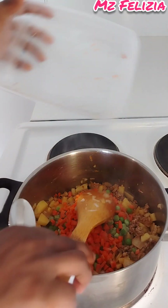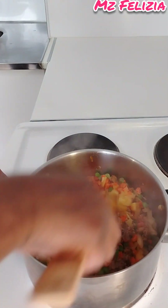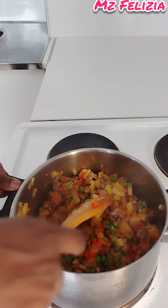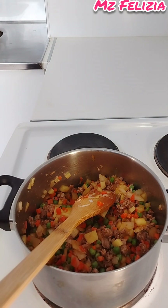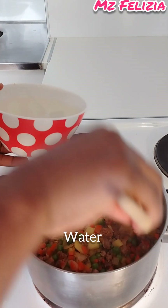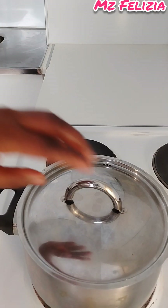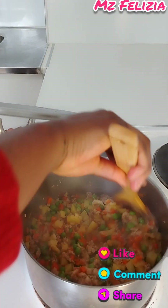Mix everything together and make sure you keep mixing so it won't get burnt. After mixing, add a little bit of water so that the veggies and potatoes can cook and become a little bit tender. Cover it and let the sauce come together.